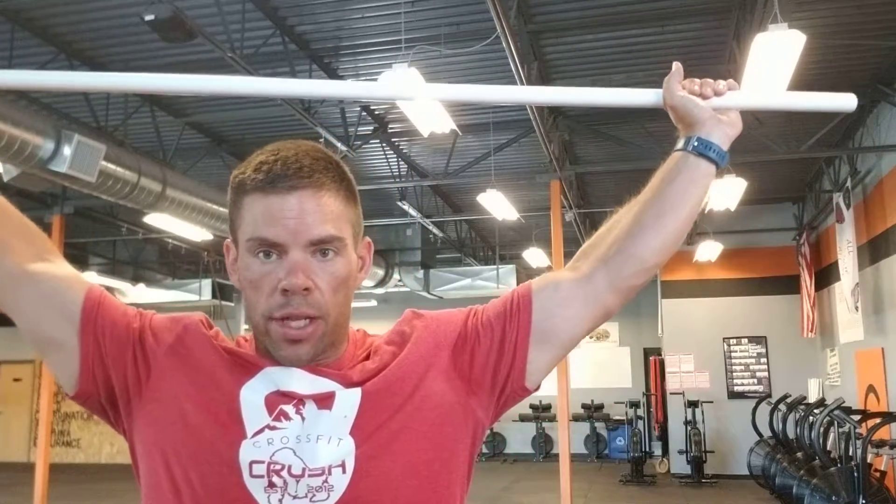Hi Crush, the assault on your legs continues today after the hundred back squats yesterday. I'm guessing a lot of you are feeling it. Today we're gonna do some overhead squats — we have some in the Metcon and also some strength stuff. For the skill part today I want to work on the overhead position of the overhead squat.